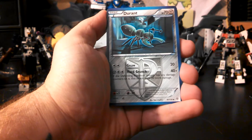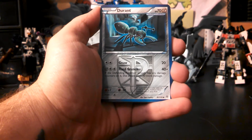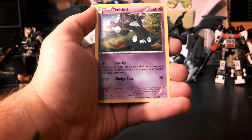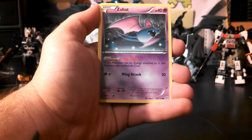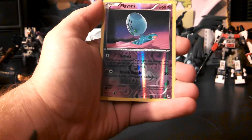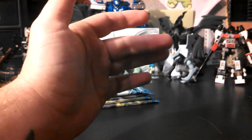I also wanted to apologize for the lack of organization on my part — my videos have not been in the right order, so I'm sorry for that. Durant, Trevenant, Grotle, Klang, Zubat, Squirtle, Purrloin, Sewaddle — my reverse is an Elgyem, and my rare is a Clefable. Still, I got a holo at least so far.